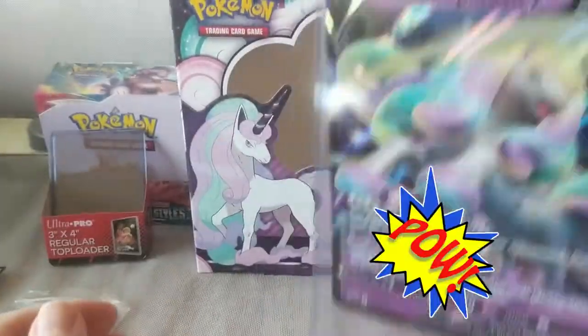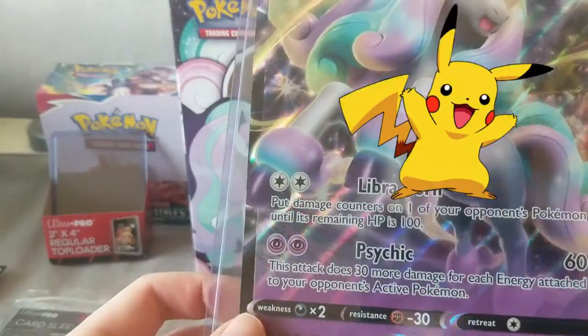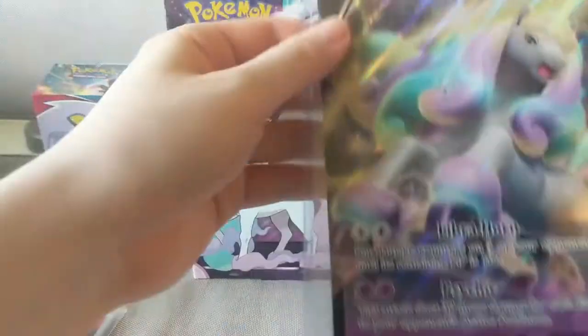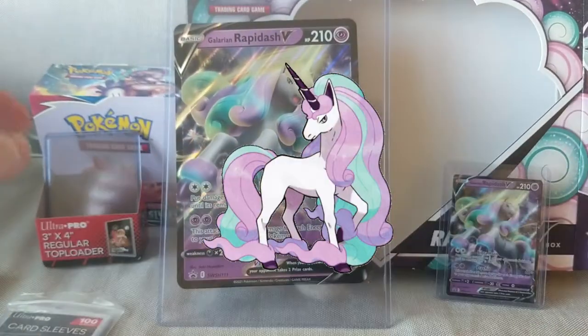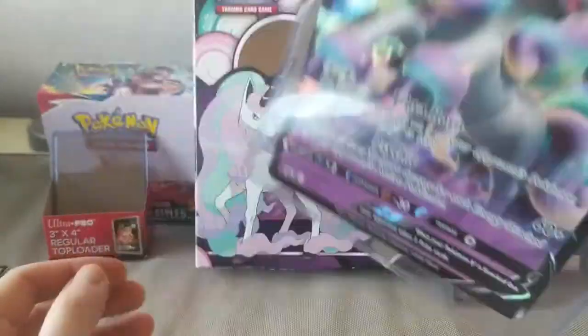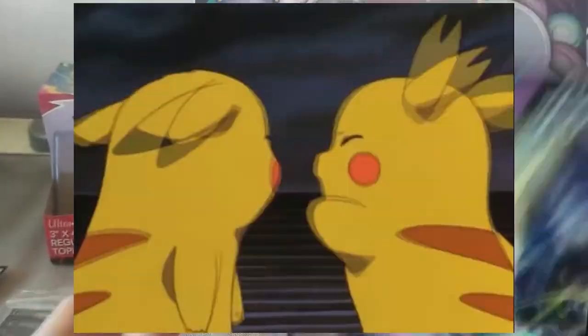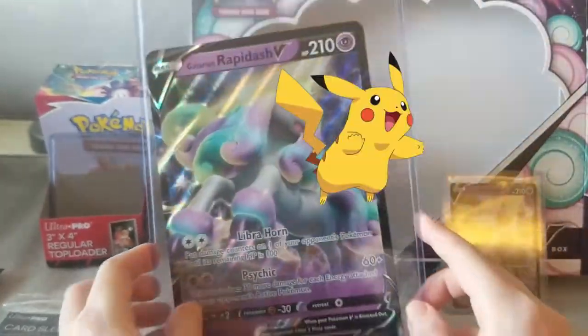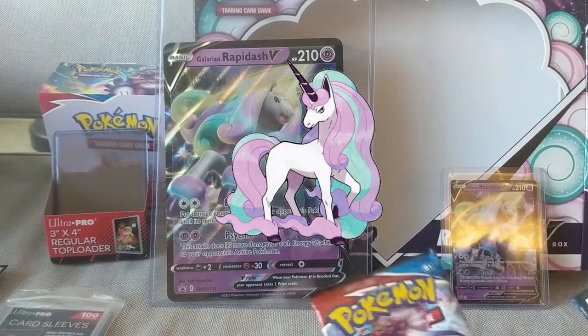It's going down... okay, it's not going down anymore. Oh man, that's not great. Okay, that's better — it's all in now. It is way bigger than the card though. Doesn't look super great. Alright, let's open these boosters.